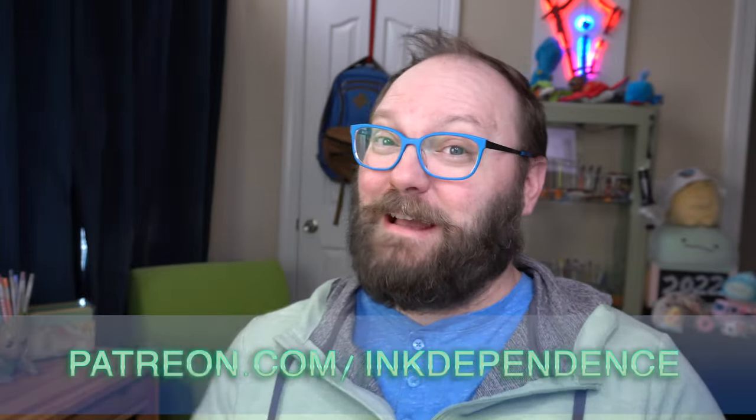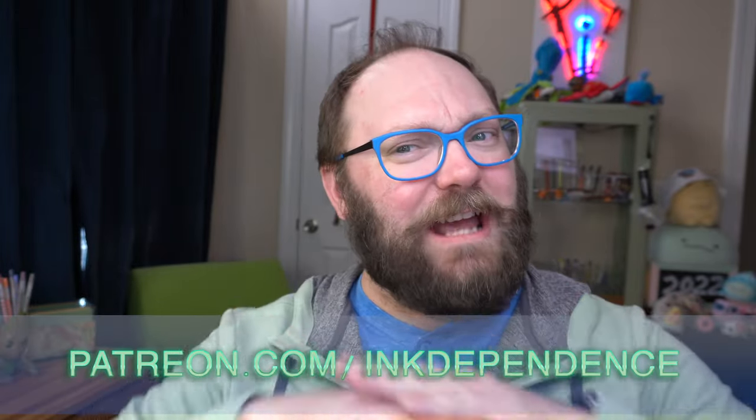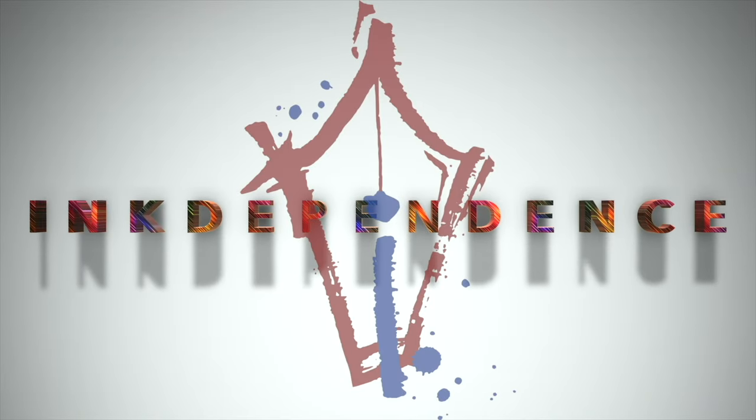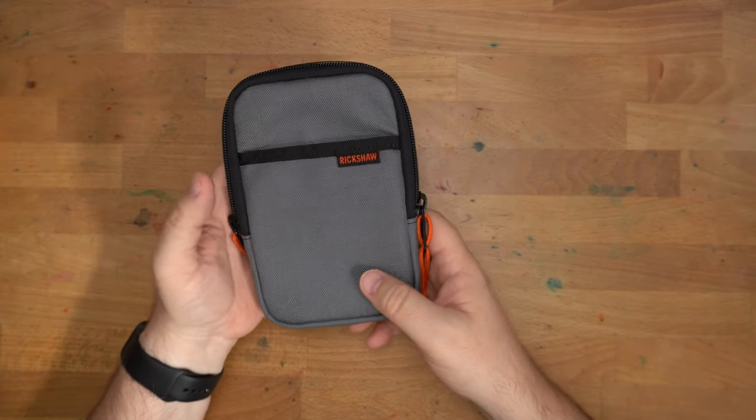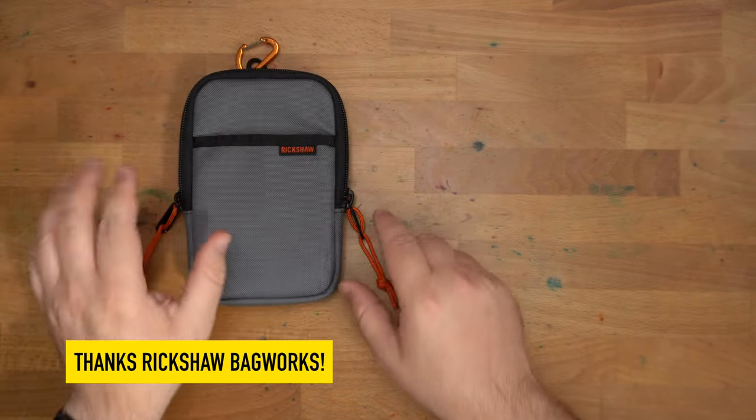Hello folks, welcome to Ink Dependence. I'm Mike. This channel is kept ad-free via patreon.com/inkdependence. This is a new thing from Rickshaw Bag Works.